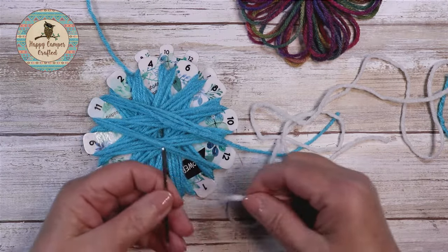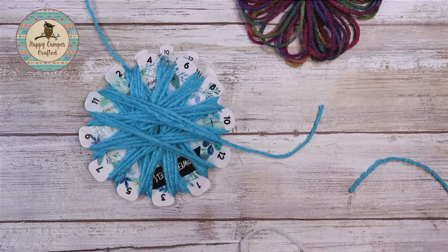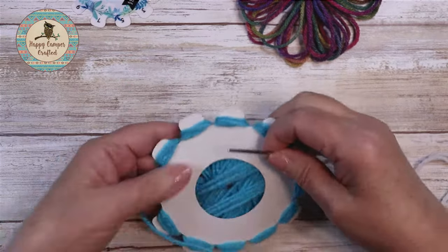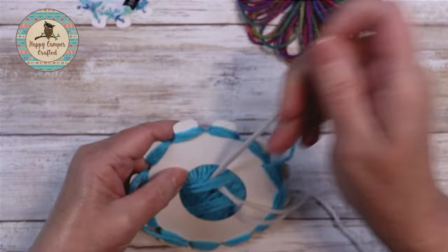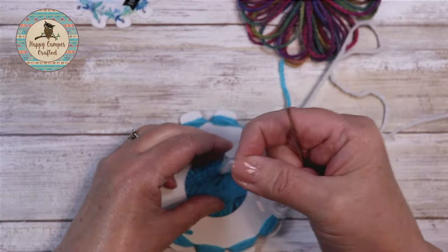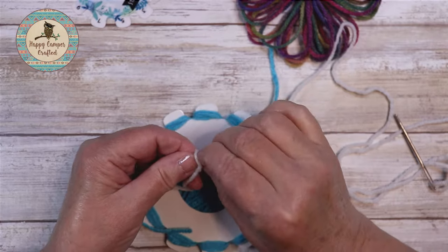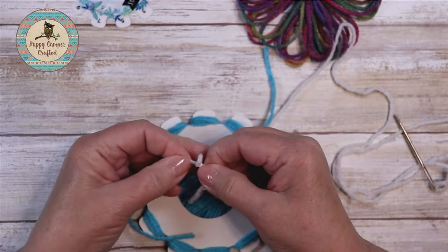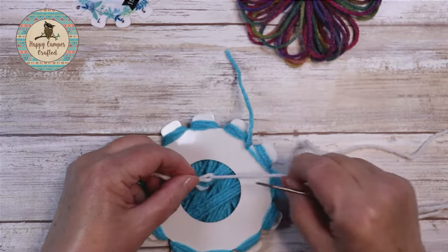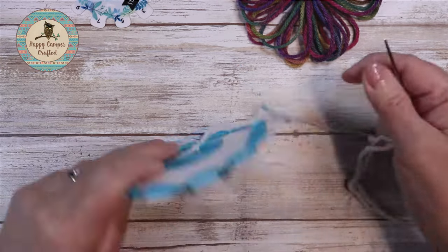Use a tapestry needle. We're going to turn our flower wheel over and secure the yarn on the back side by going under four of the strands. We're going to take the other end of our yarn and make a slip knot about four inches from the end so we have enough to weave in. There's your slip knot. Then take your tapestry needle, go right through the center, and secure this down so we've got a secure place to start stitching.